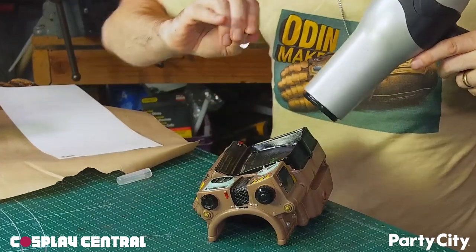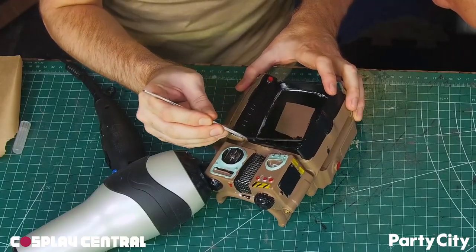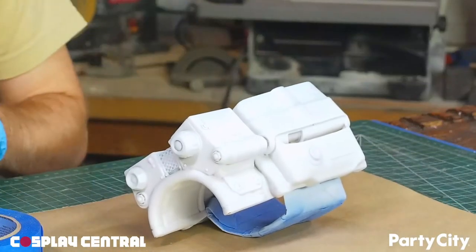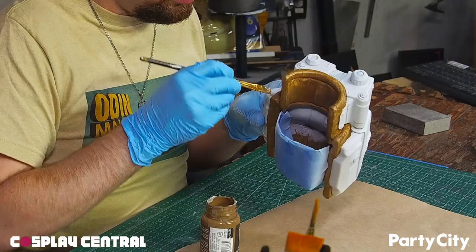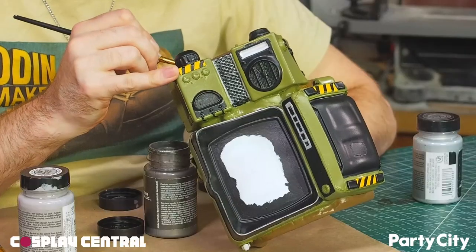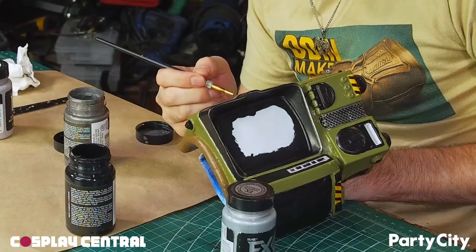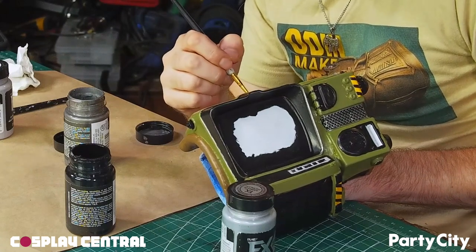While I was working on the hammer, Joe started working on the Pip-Boy. He removed all the stickers from the Pip-Boy and saved them — he can put the back on after painting. He protects the fabric parts with some blue tape and spray paints the Pip-Boy with white primer. Everything is painted with acrylic craft paints, building up colors and layers to match the art in the game. The Pip-Boy prop has a lot of cast-in detail, but painting and weathering can really bring it all out.